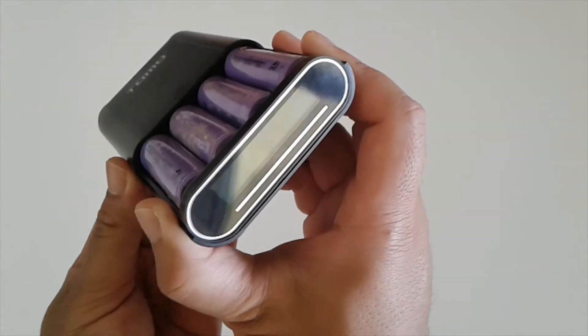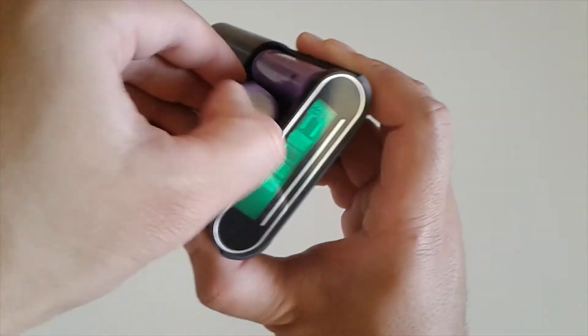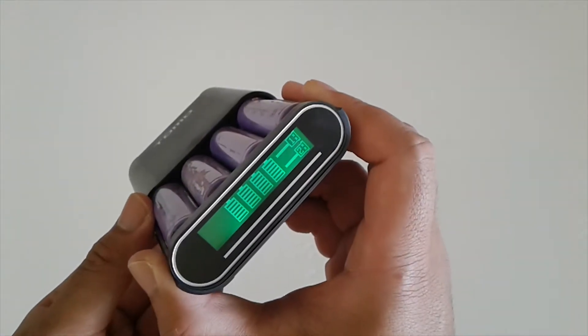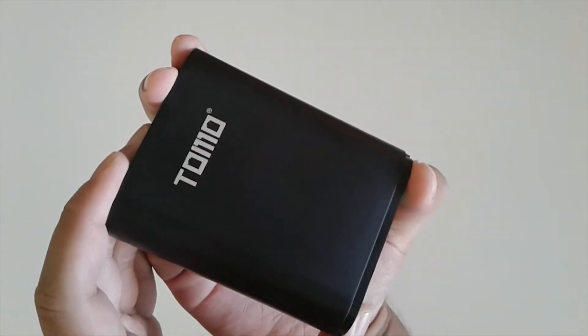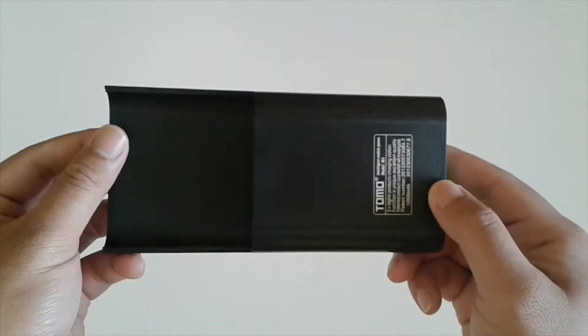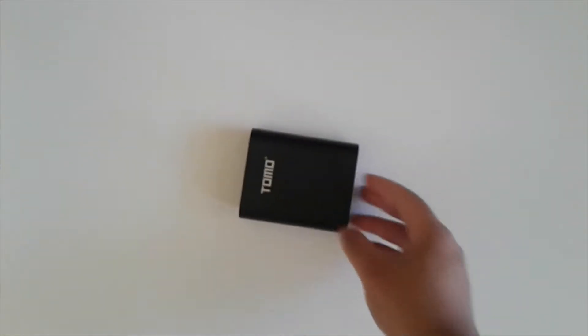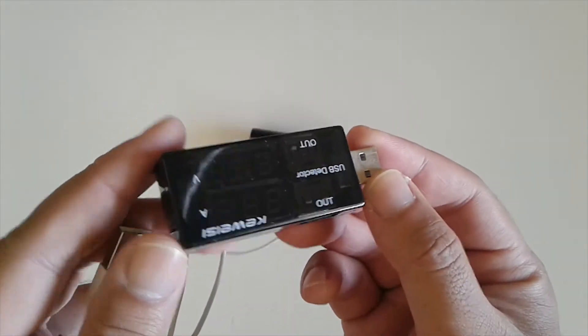With other power banks you can't really tell which one has less capacity. It also has a reverse polarity function — it won't cause any fire. It just tells you there's a missing battery when one is inserted in reverse, so it won't force it to charge. And the cover doesn't come off, which is pretty good so you don't have to worry about losing it.